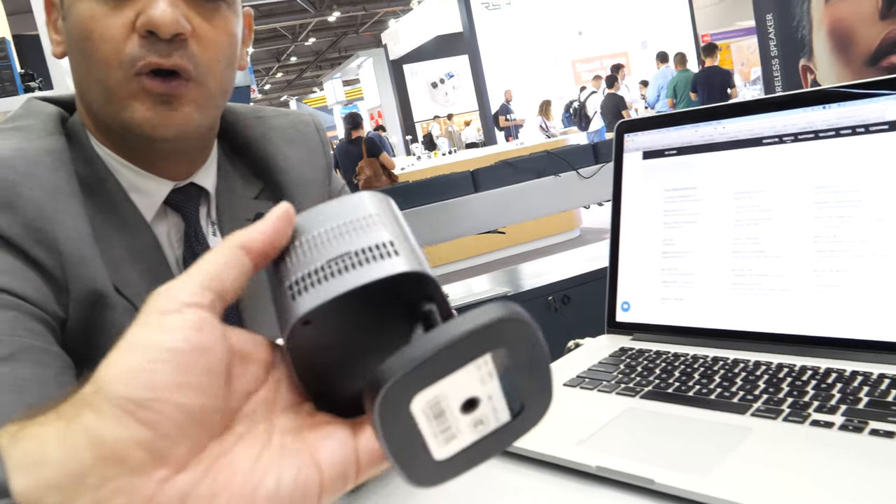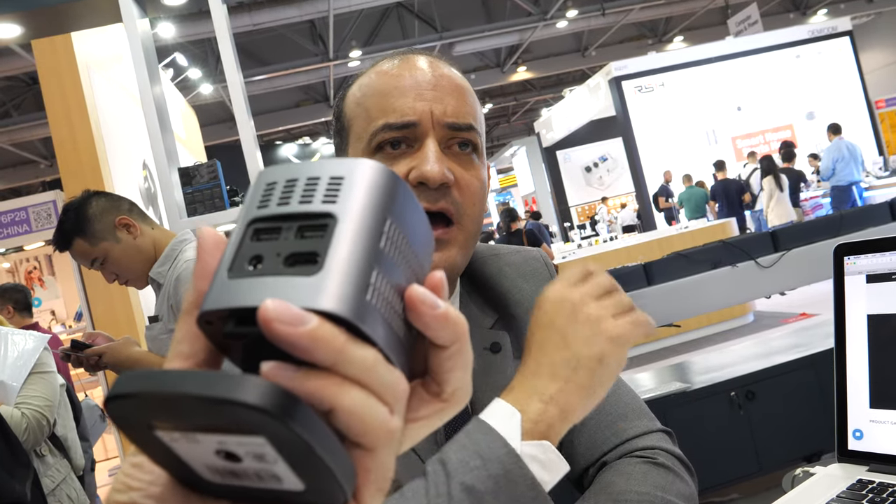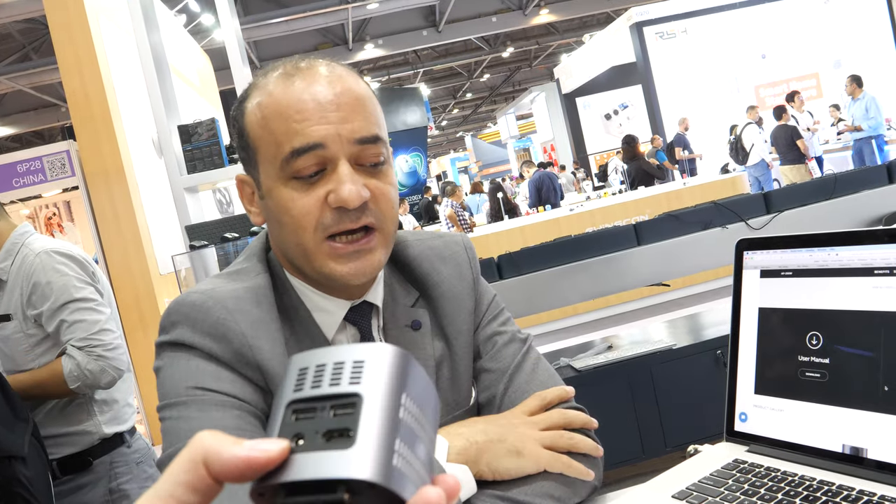It is available in the market and you can contact Icon directly or find it in some online stores. The internal speaker quality is sufficient for a room of about 20 to 30 meters. For larger spaces you would need to add an external speaker, such as a Bluetooth speaker. There is no mini jack — the Bluetooth solution inside makes it more convenient.